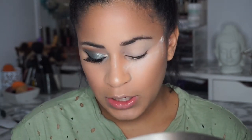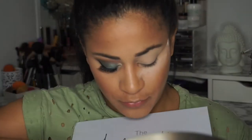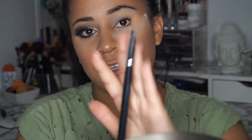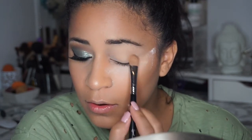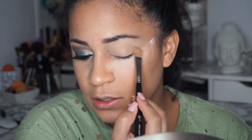Now what I'm gonna go ahead and do is start with the shadows. I'm gonna go with the Jaclyn Hill palette. I'm gonna use Silk Cream, which is the third one on the top row. I'm gonna use my Sigma E60, which is the large shader — my favorite all-over-the-lid brush — and I'm just going to put this shade all over my lid and up towards my brow.